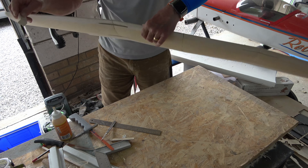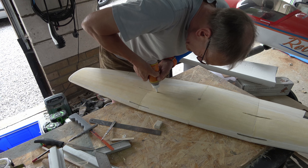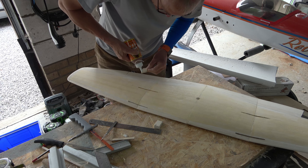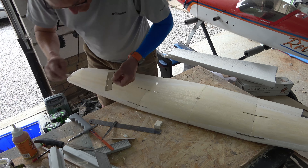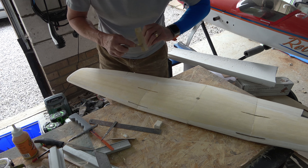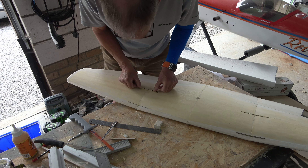I just thought I'd show the gluing process when using Gorilla Glue. What I'm doing is squeezing some Gorilla Glue into the slots. I then put a smear — only a thin smear — onto the dihedral brace itself, like so. Then push that through into the slot and, using a bit of scrap, push it down.